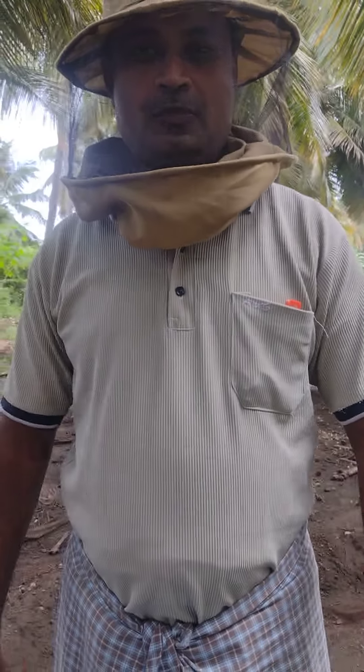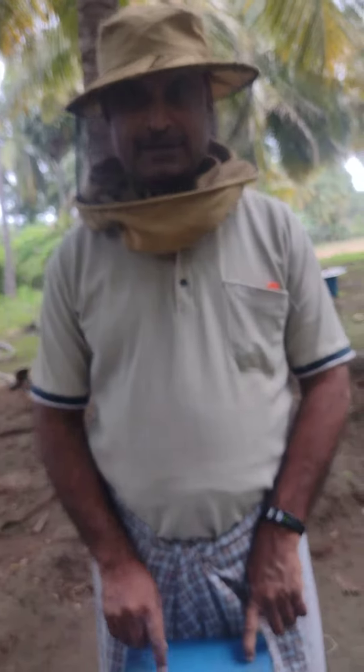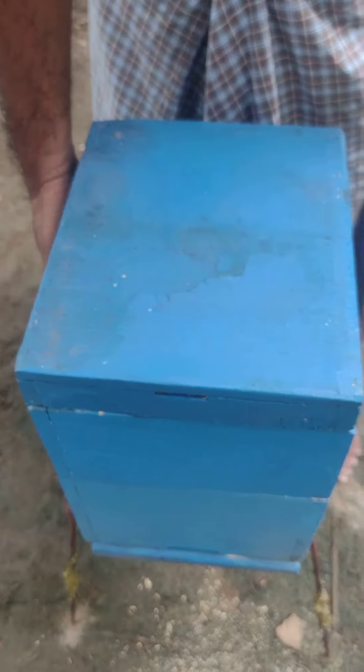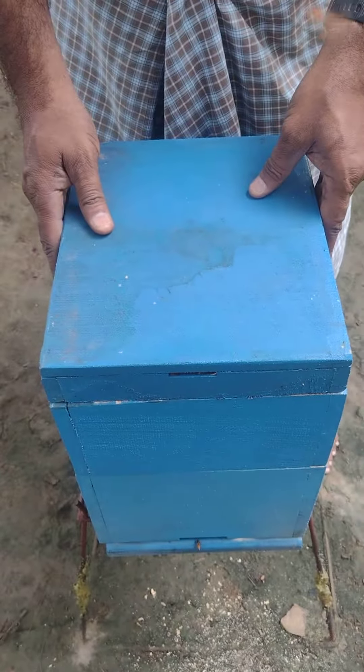We have 3 boxes in the box. This box is the main box. Bees are full strength — brood, super lean, and bees are full strength. This box is full strength.